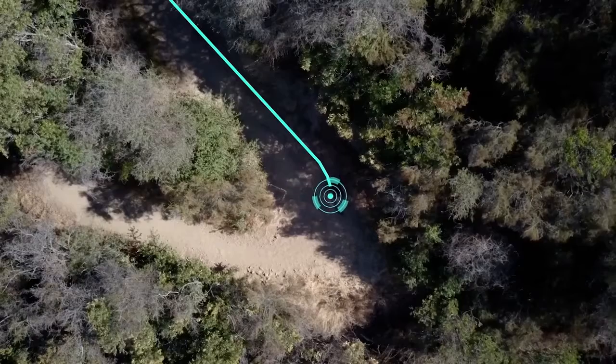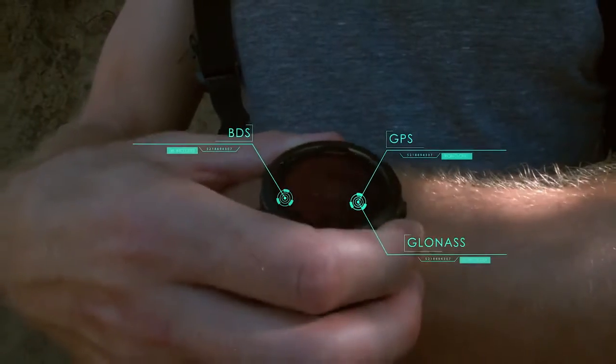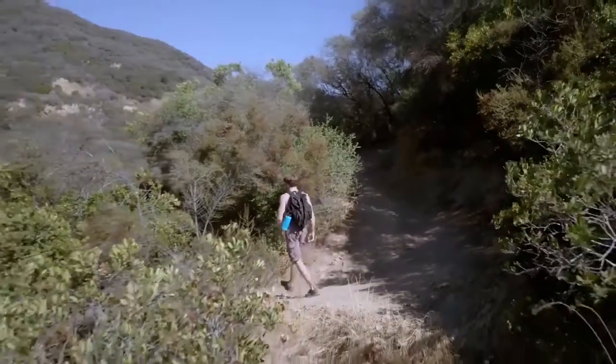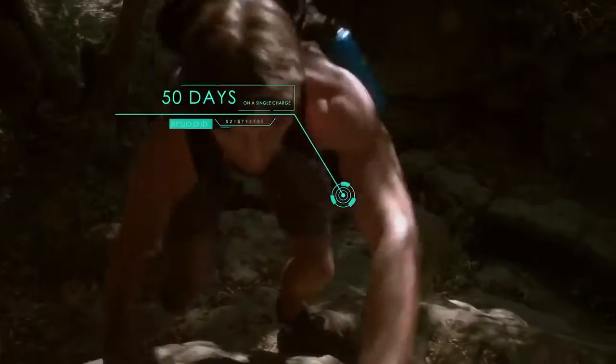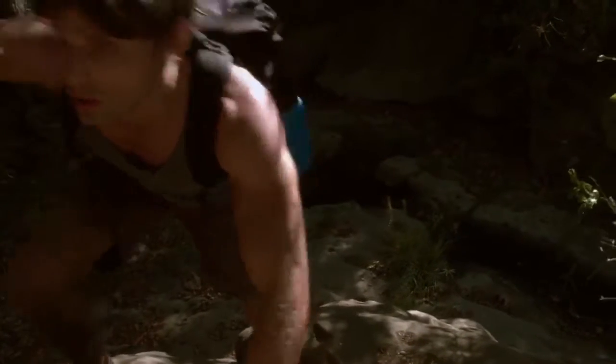Track your course with triple GPS, GLONASS, and BDS navigation systems. Test your endurance — with up to 50 days on a single charge, the Iron Cloud goes further, so you can too.